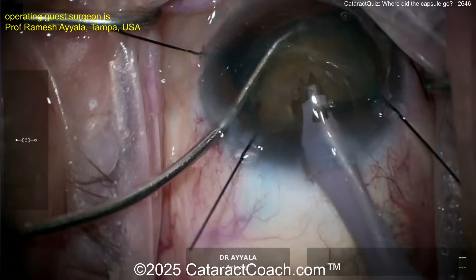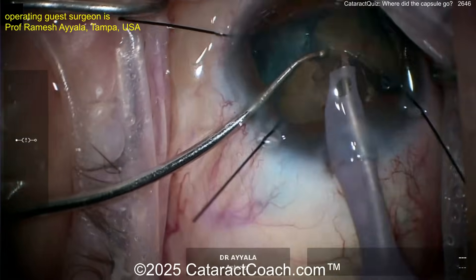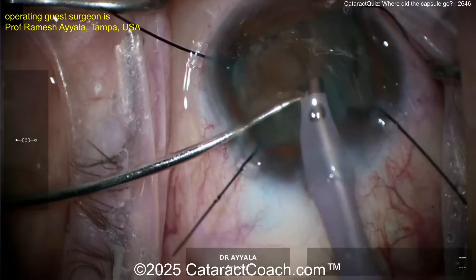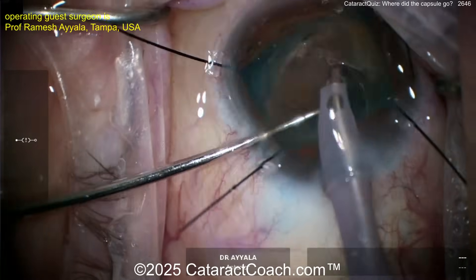Now the phaco probe is going in. You're saying why use it? Why the bigger tip? Think about it — you're going to put a 40 diopter lens and you need a bigger incision. Groove down the middle, perhaps a bit of a chop technique going on here. Very nicely done.